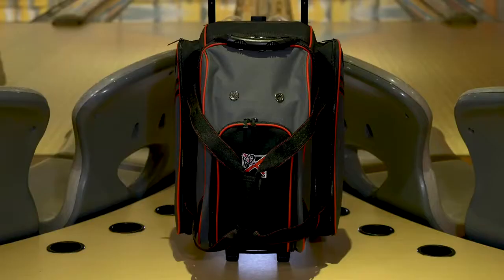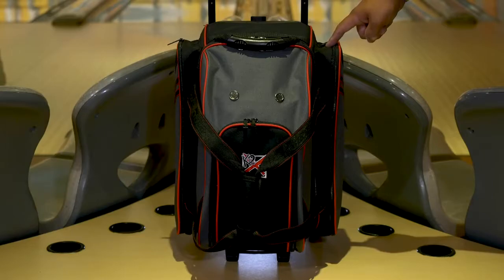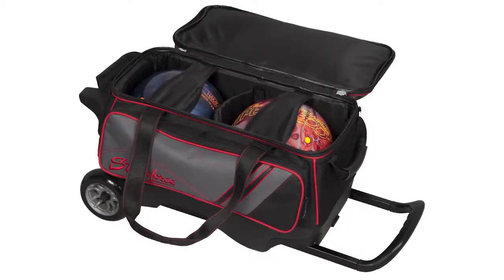The new LR2 Double Roller includes large oversized accessory pockets on both sides. It also features a separate shoe compartment on top that holds up to size 15 shoes. The main ball compartment opens and closes using the best premium YKK luggage zippers.